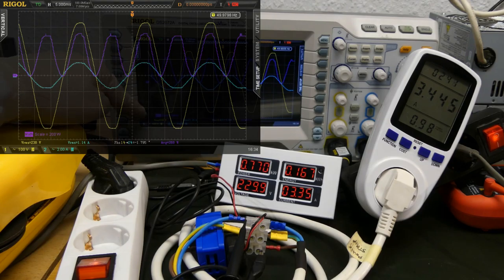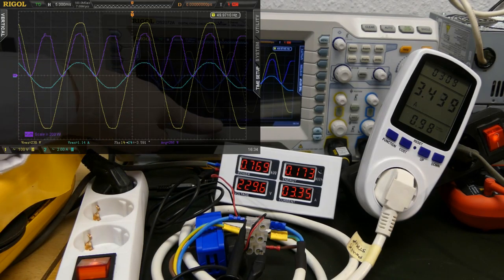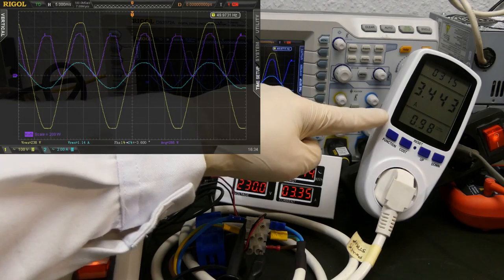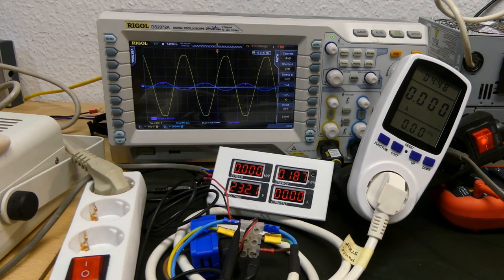If you just multiply the voltage RMS times the current RMS, this is called the apparent power. The apparent power is equal to the real power if the waveforms are synced. Here we can see that the current waveform is synced with the voltage waveform — both are sinusoidal and they have almost no phase difference, only about 4 degrees. This is also visible in the power factor. If the two waveforms are sinusoidal and have no phase difference, you will find a power factor of 1.